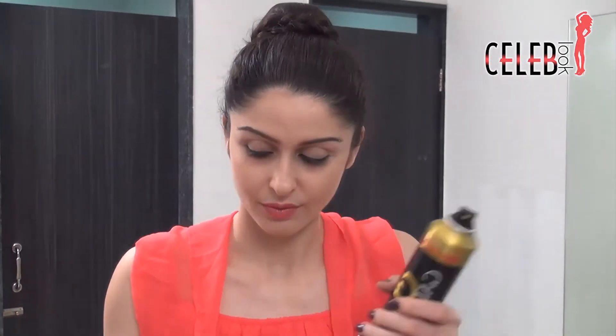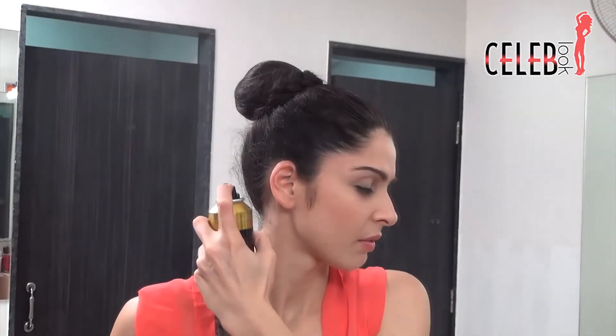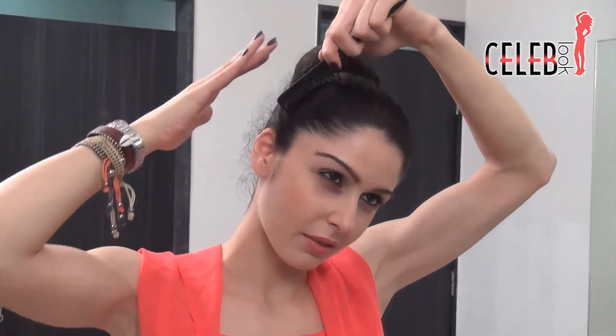Now with all this hair, you can't have a lot of flyaways — we need to make the bun really tight and secure. So take some hairspray and spray the back, then take the tail comb and brush it really nice and tight. With the flyaways sorted, your bun becomes really nice and neat.